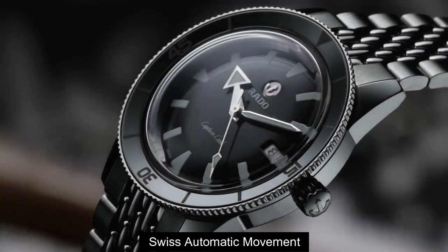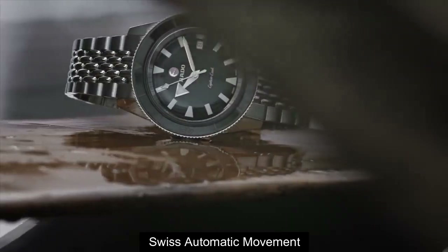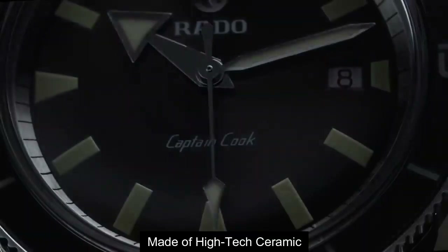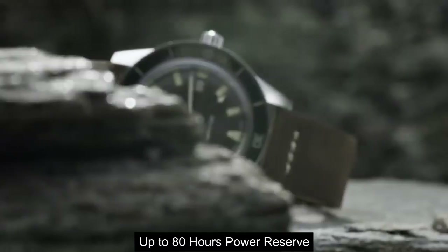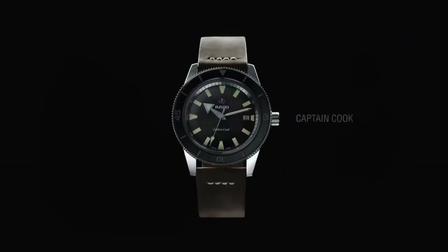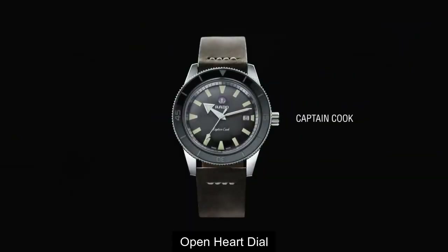Top 4: automatic movement, made of high-tech ceramic, up to 80 hours power reserve, open hard dial.